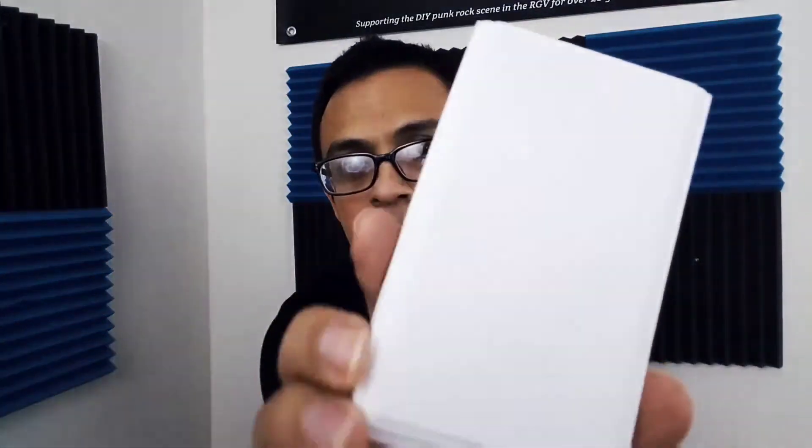I also picked up one of these — it's a wooden block, probably about six by two inches, and I picked this up for a couple bucks, I think it was two dollars.